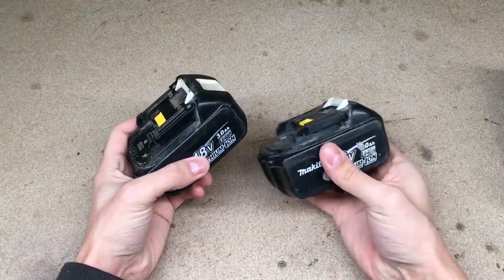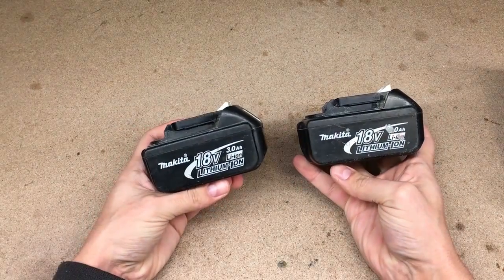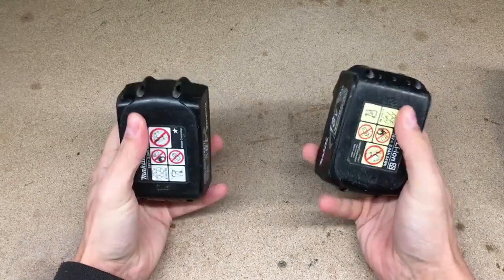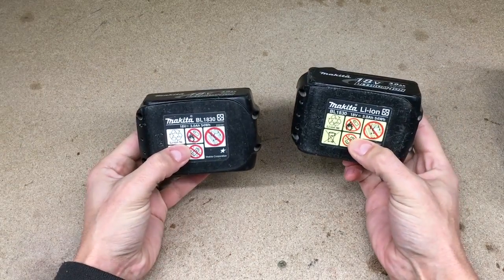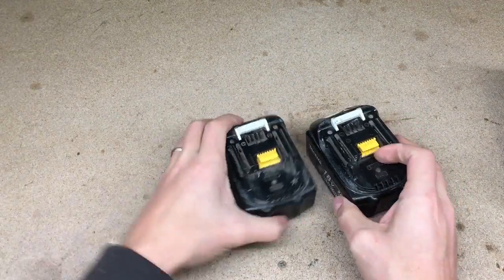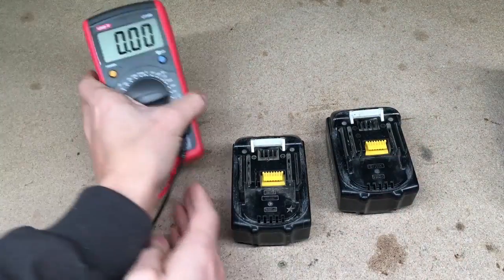Hello! This time I'll take two bad Makita BL8 inferior lithium batteries and will make one good operating battery. Plus, I'll show you two ways how to solve a protection circuit problem when it was triggered and the regular Makita charger isn't charging the battery anymore.